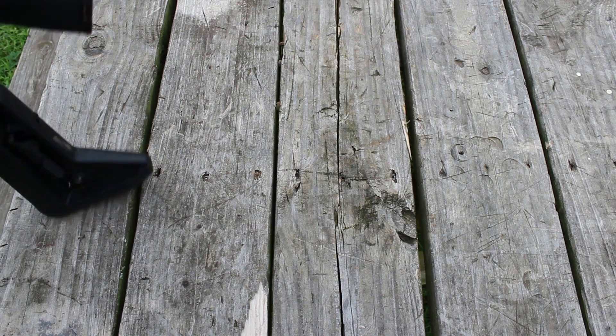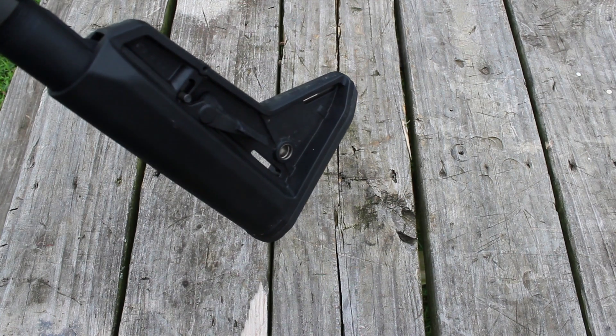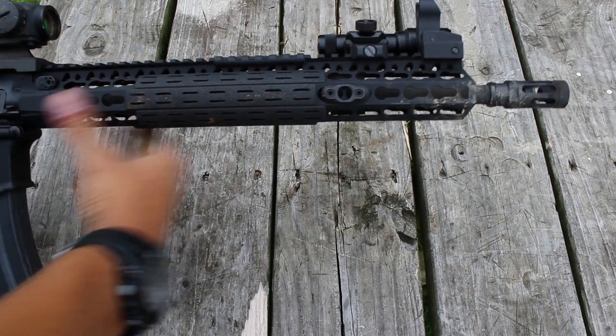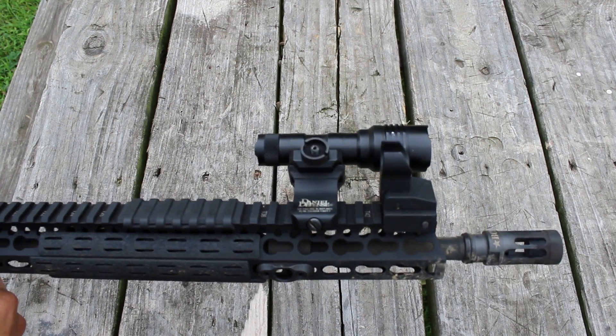The only real difference is that there is a Magpul stock on here rather than the BCM stock. I personally prefer the new MOE — the way it's nice and sloped and low-profile. I like it. I also ended up putting on the Surefire Protac 2, the little guy.